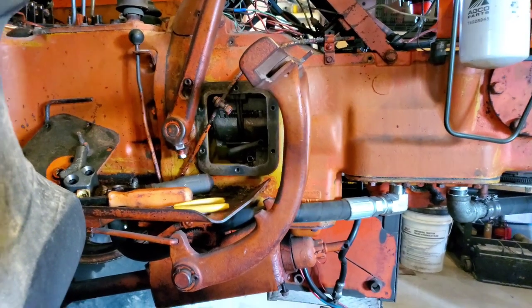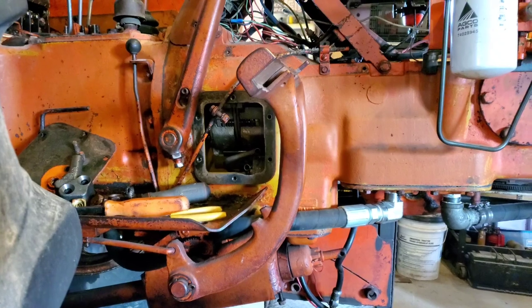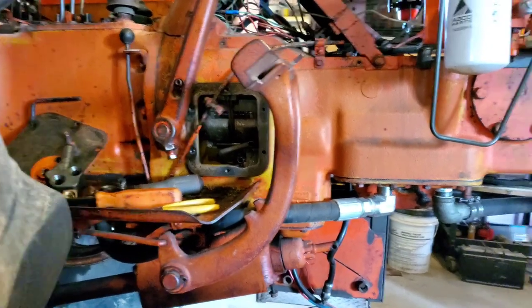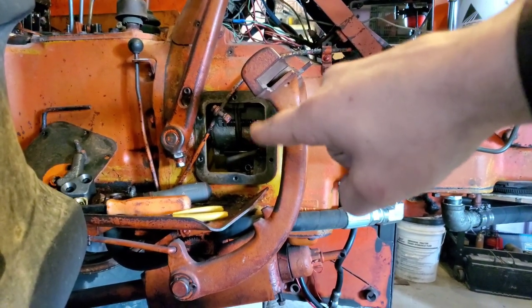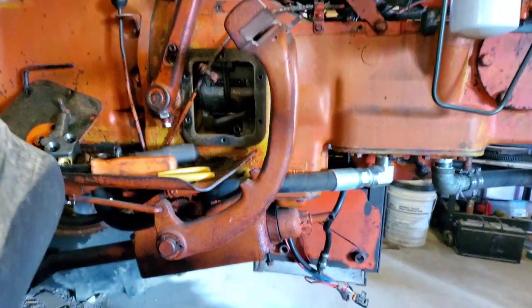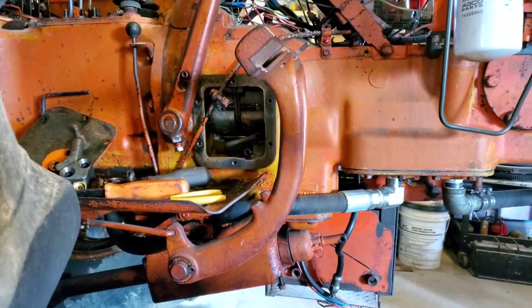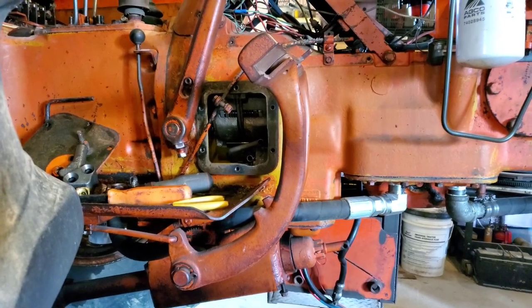As you probably gathered from the caption of the video, this is a video explaining how to adjust that little thingamajabber right there — whatever you would like to call it: clutch packs, torque converter, hand clutch, power director. Take a pick, I won't judge.